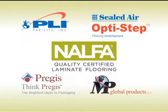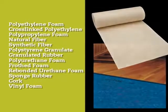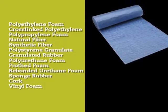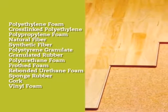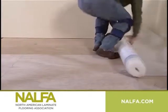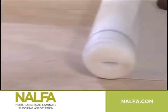Some flooring manufacturers include the underlayment with their product. If the floor you choose does not have underlayment, Nalphil recommends you use only a high quality underlayment. There are various types of underlayment products available. These products may be supplied with or without moisture barrier films, so it is important to compare the vapor transmission rate of the product to a standard 6 mil grade polyethylene film, as all polymeric films are not created equal.